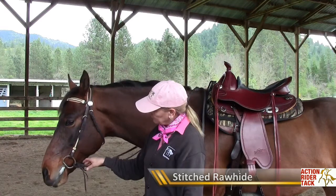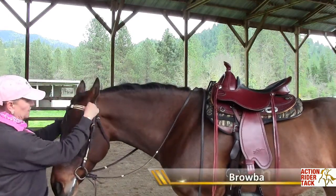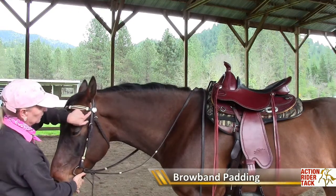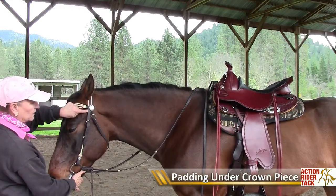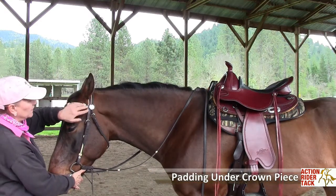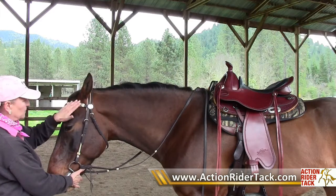And it's a very easy fitting bridle. It also has a little padding on the brow band, which I like, and you can see the under padding there for the crown piece, which I happen to also like. I think that's very comfortable for the horse behind the ear, and also on the brow.